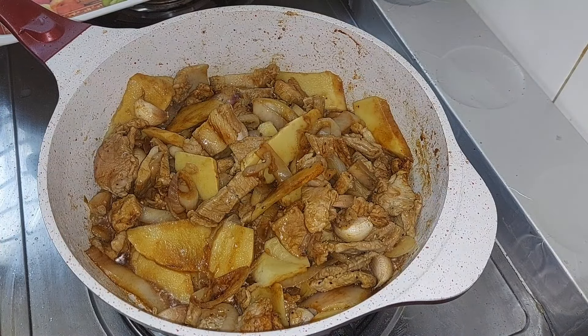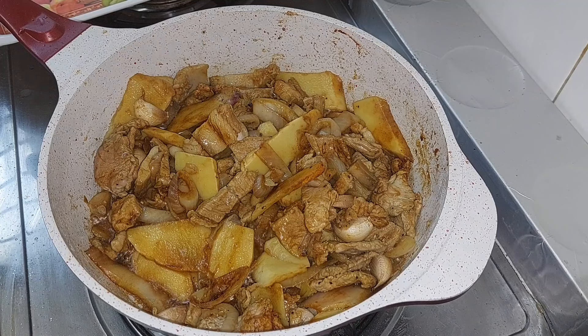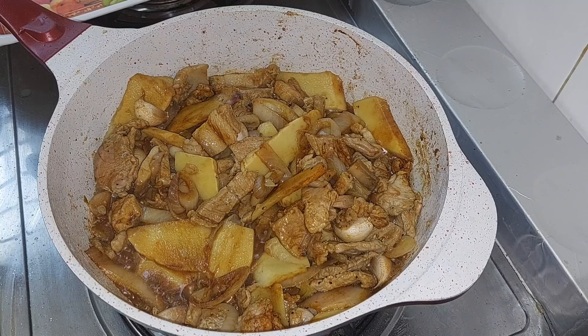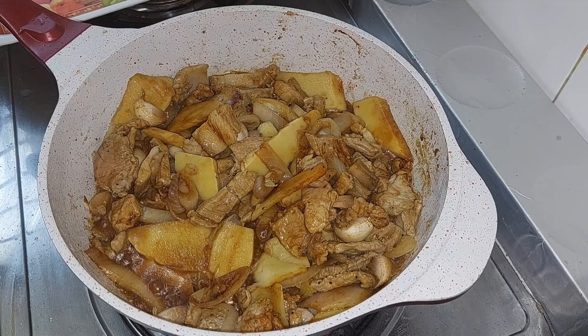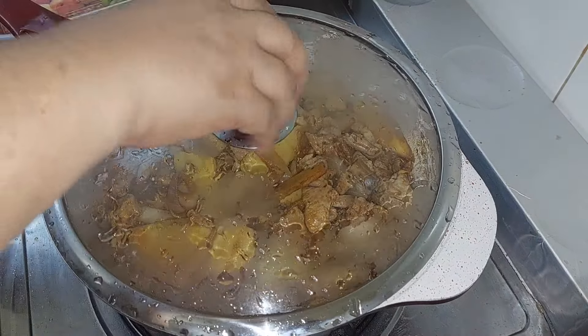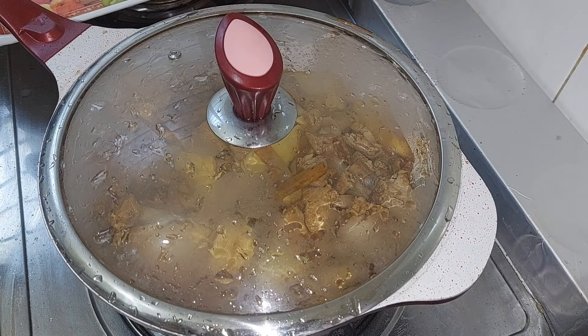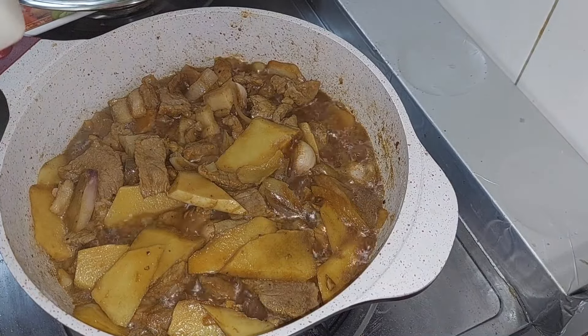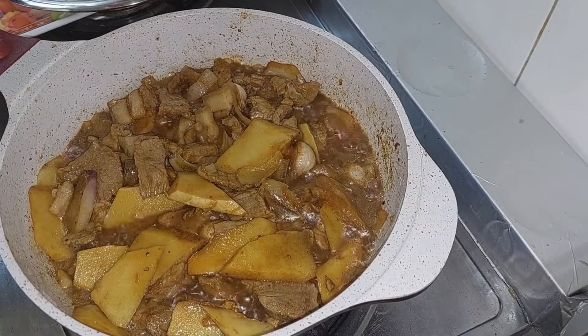Pinakulokan ko na siya ng tubig. Tapad muna natin hanggang maluto. Then I add salt.